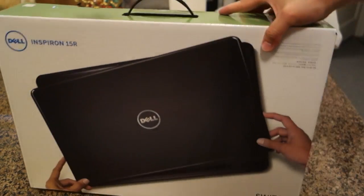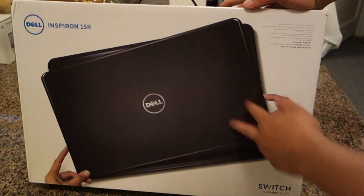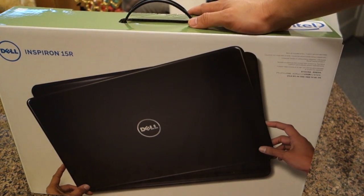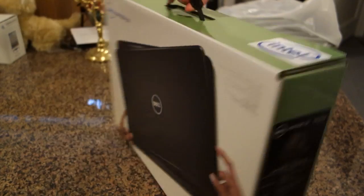The 15R series — the Inspiron series — are the ones with the switch designs where you can change the lid, the designs of the cover. You can get them from Dell for like 20 or 30 bucks or so, but I don't see the point of it.